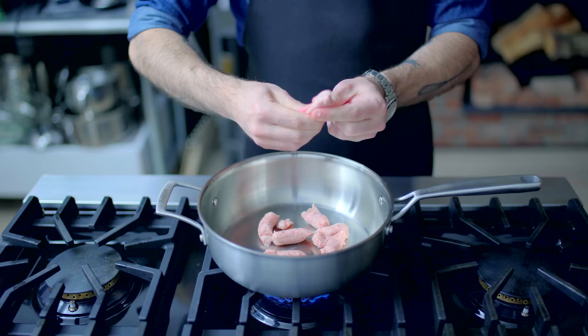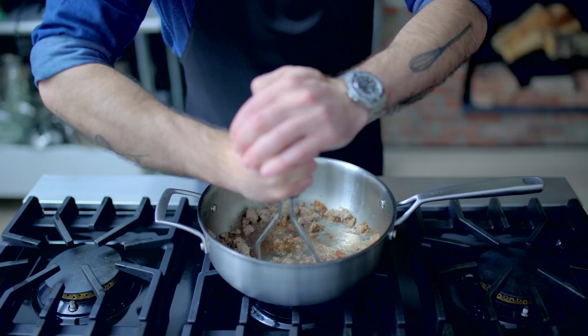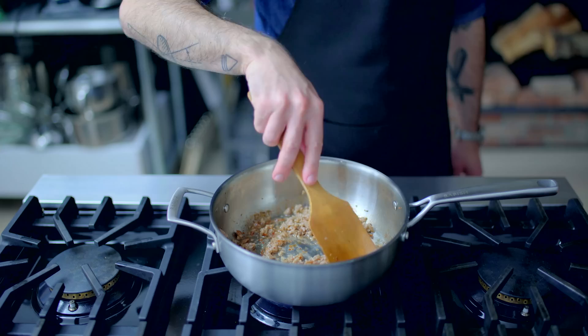Now for the easiest sausage gravy in the world, we're squeezing about a half a pound of breakfast sausage out of their casings and into a preheated high-walled saucepan, breaking up as we brown them, utilizing a potato masher if needed. Once browned and cooked through, it's time to make our gravy. Your breakfast sausage might have given up some fat, but it ain't enough — I'm adding one tablespoon of butter. You might need more or less, but you're shooting for about two tablespoons worth of fat in the pan.